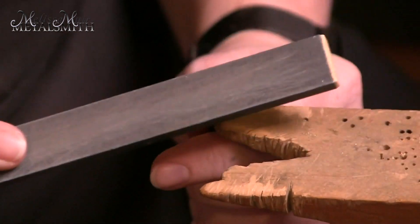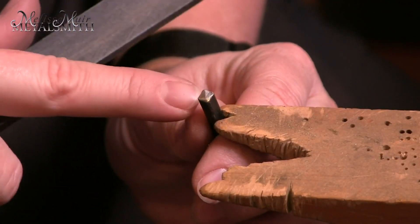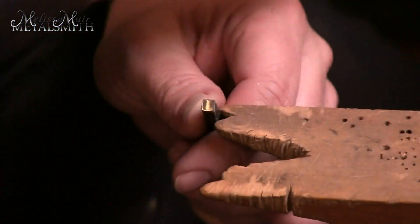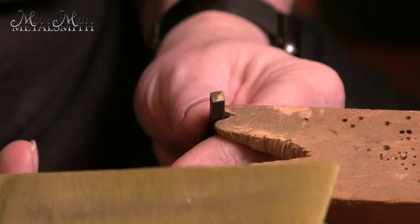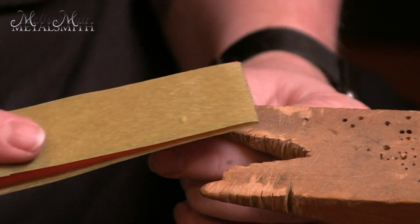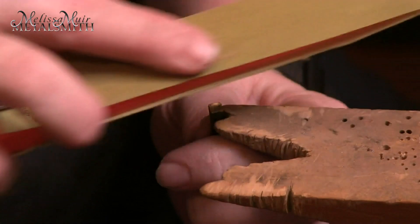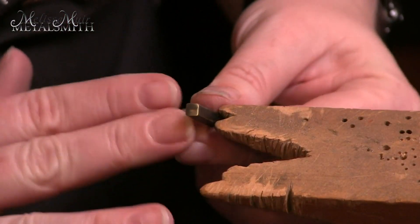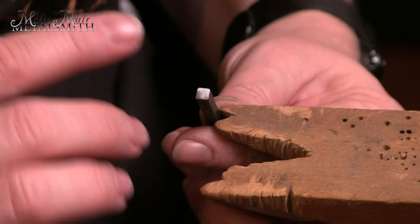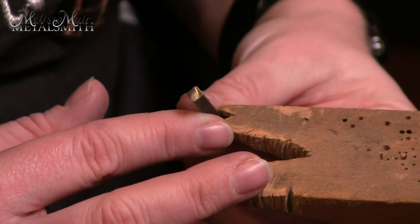From here I'm going to work into a sandpaper and again do that same process. I want to make sure that I remove any marks left over from the previous step. Once I've removed all of the marks on that face, I'm going to switch to a 30 micron polishing cloth, rotating my direction so I can ensure I've removed all marks from the previous step. Now I'm not going to take this to a super fine high polish — because if I do, it's just going to slip along my bezel. I want it to have a little bit of a tooth, but not much.